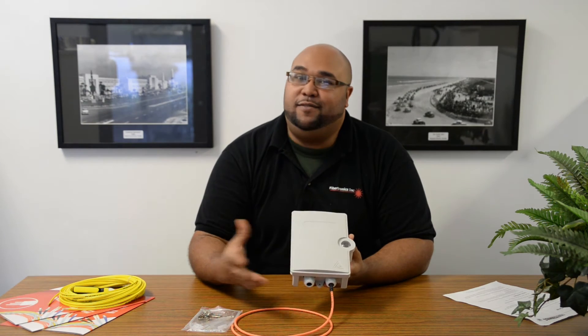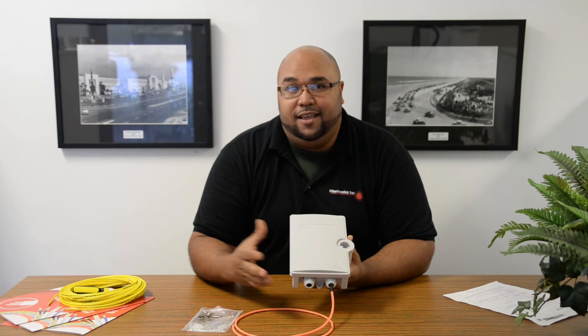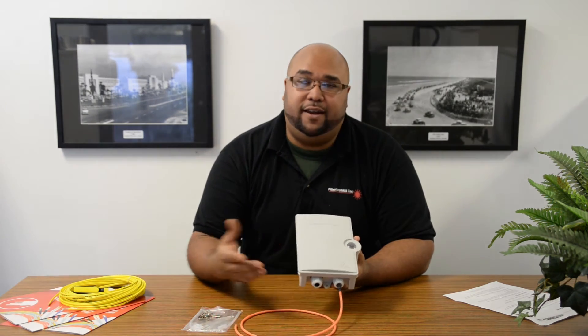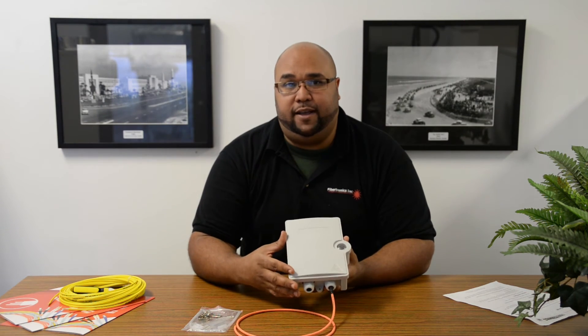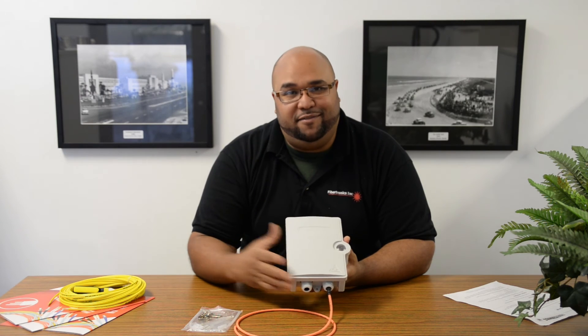I hope you guys found this video very useful and handy. You can also check out our online store where you can find similar videos and find out about a lot of other services that we provide here at Fibotronics. Thank you again — I'm David, signing off.